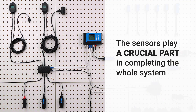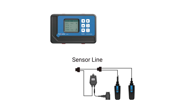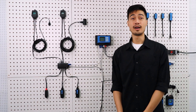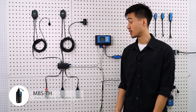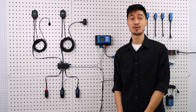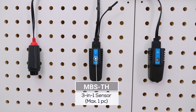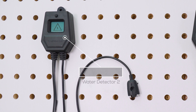The sensors play a crucial part in completing the whole system, and the controller must be connected to the sensors to function. Right now we have the sensors hooked up to the main controller with this cable here, and all data collected by the sensors will be displayed on the LCD screen. The HydroX controller HCS1 comes with a standard multipurpose 3-in-1 sensor, the MBS-TH. Each HydroX controller can connect with a 3-in-1 sensor, 1 CO2 sensor, up to 5 smoke detectors and 5 water leak sensors.